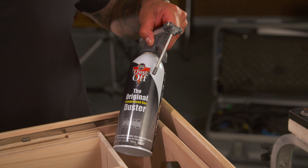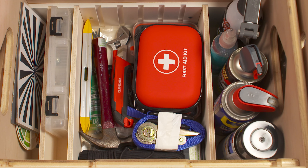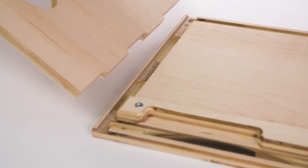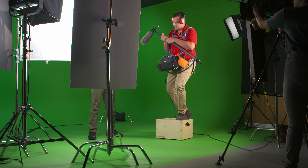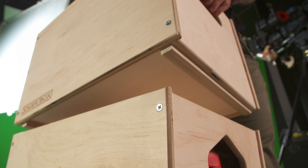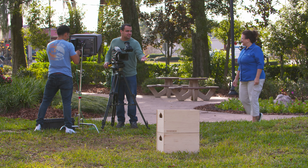The bottom of the JokerBox is deep enough for tall aerosol cans, and the flex interior allows for even more customization. JokerBox's unique design makes them lightweight and strong enough to stand on. Plus, they lock together when you stack them for easy transporting or a sturdy seat.